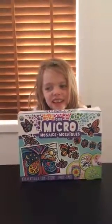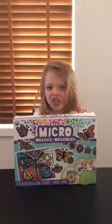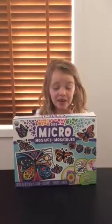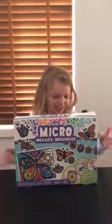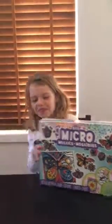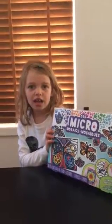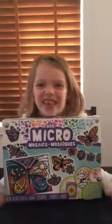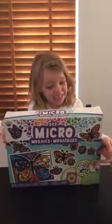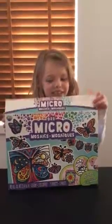Hi guys, it's Toys Adventures with Alyssa, and I have these Borb Micro Mosaic Art. I don't know what they're called but I think they might be actually really cool, so I wanted to open them.